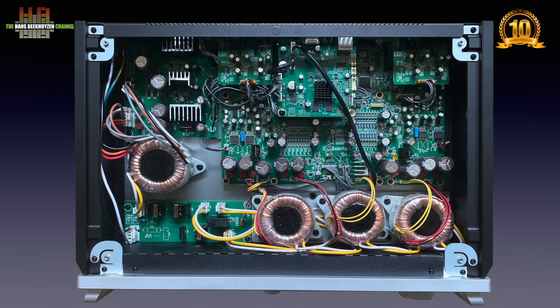The unbalanced headphone output can deliver 500 mW into 32 ohms per channel. The balanced output can deliver 700 mW into 32 ohms per channel. As you know I don't like headphone listening, so I did not evaluate these outputs — I don't consider myself an expert in this field.